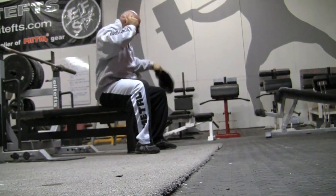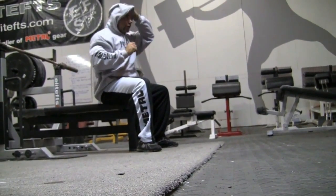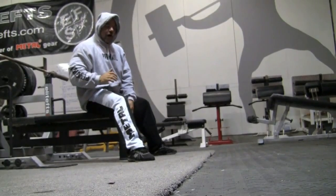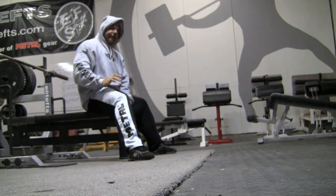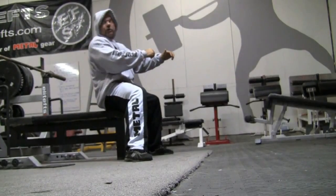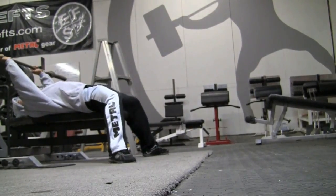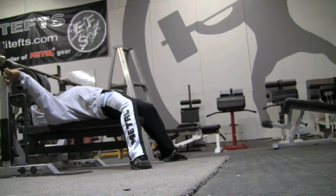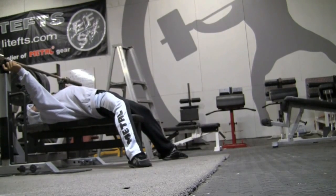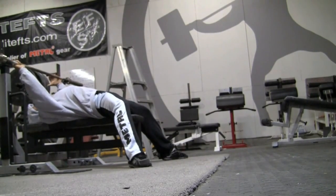With the feet out in front you can get tremendous leg drive, but you've got to push your heels into the floor while trying to rip your feet through the front of your shoe as you press. So the setup is going to be different — you're not going to be able to have anywhere near as much of an arch.